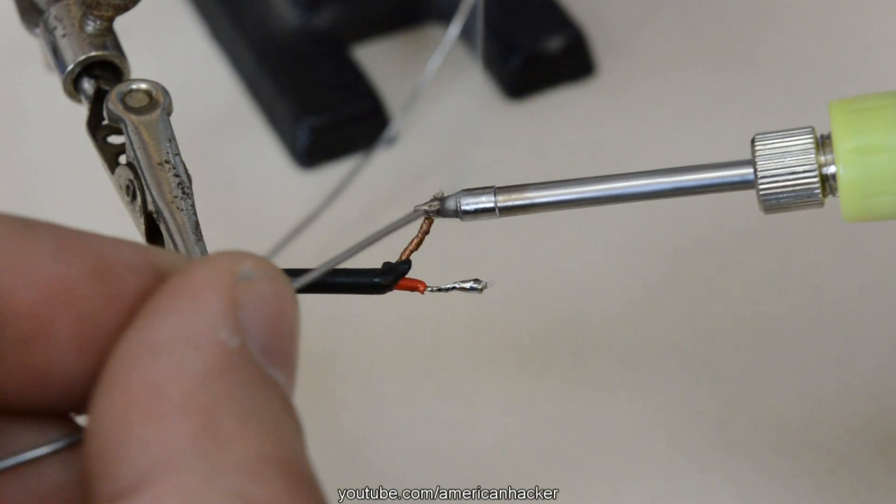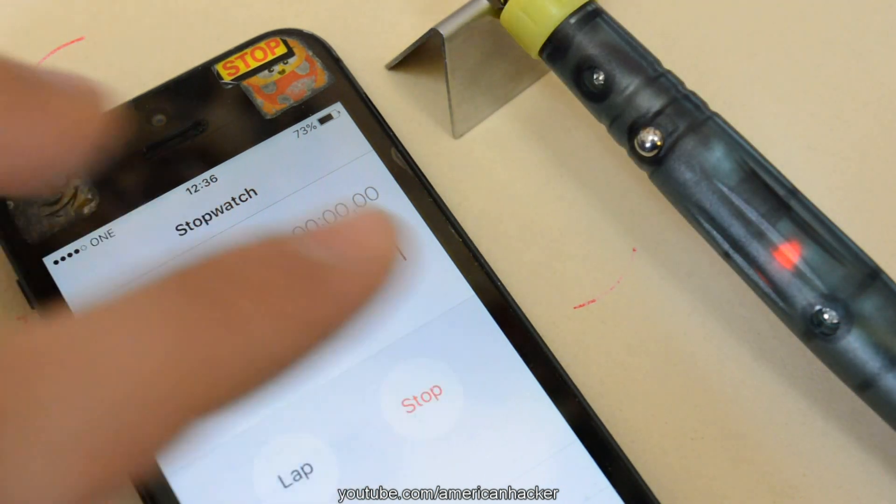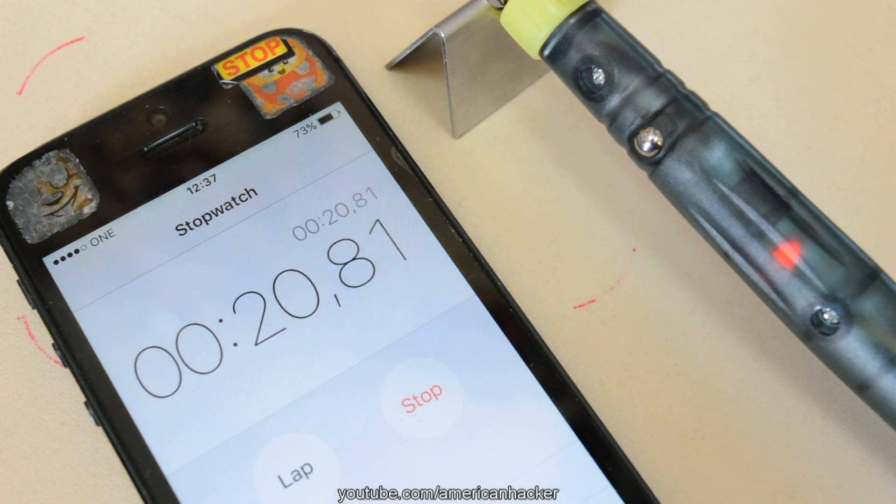The soldering iron has an auto power off function after 25 seconds, and if you want to wake it up just touch the metal button. After 45 seconds the iron is cooled down completely.